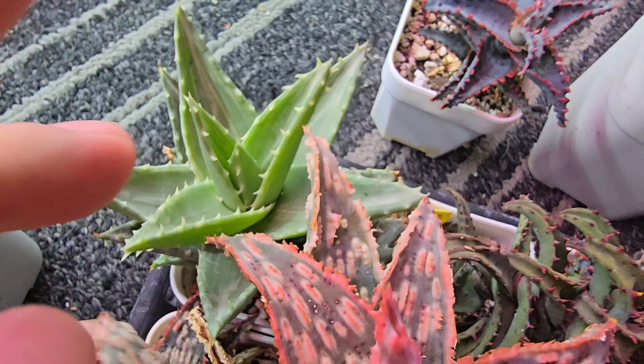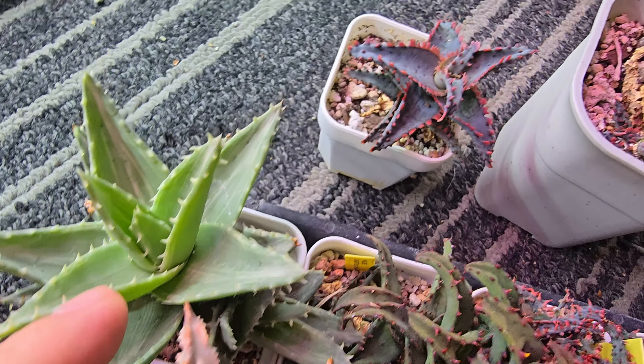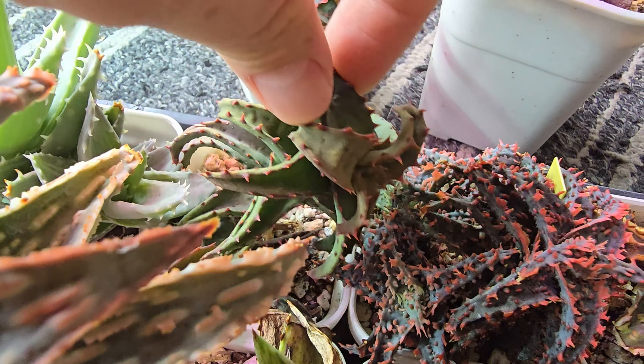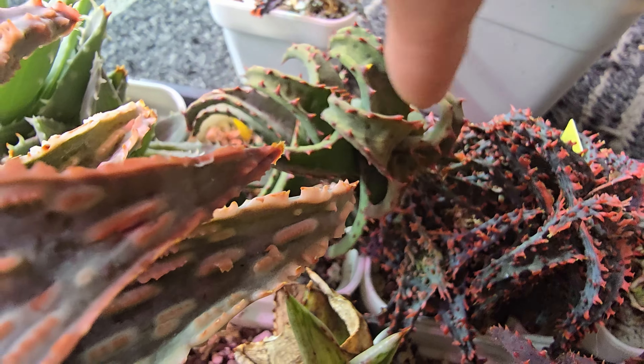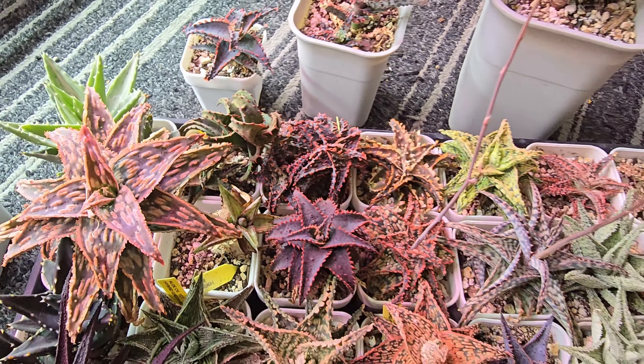This is the Aloe Noblis — Noblis Variegated. One of those ones. Castelloniae — superb, love that. That's the original one. I also have the one with the spikes in the middle.